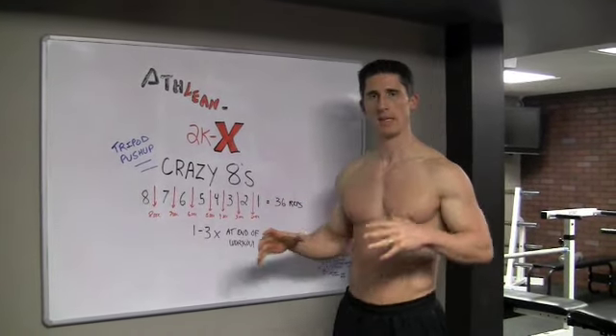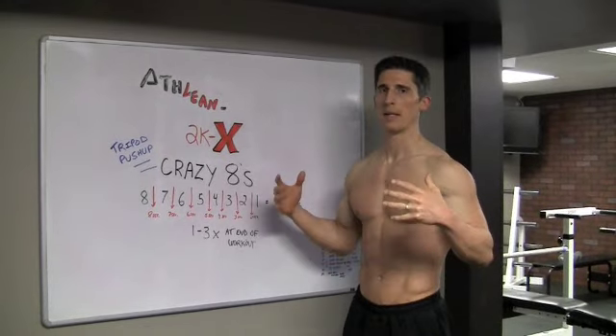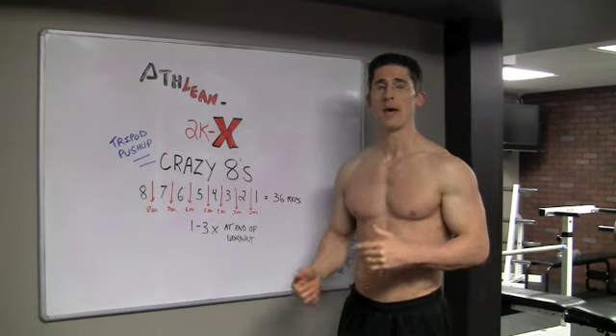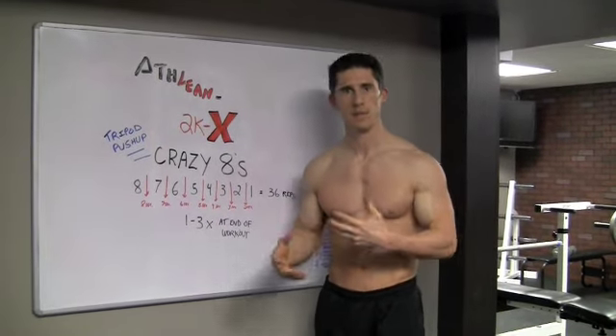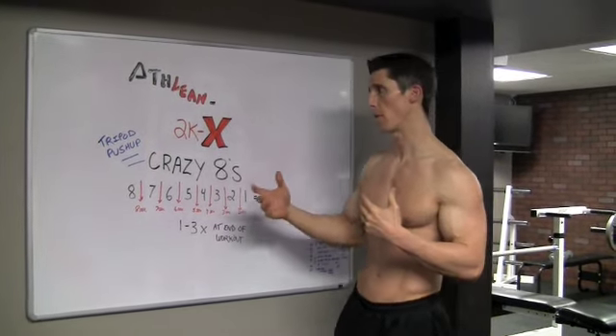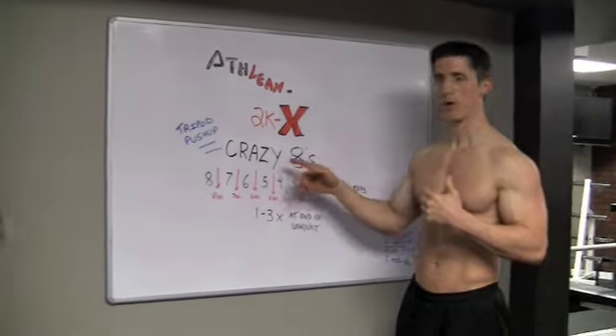Here's one thing: instead of creating a whole new workout, let's take your current chest workout and I'll give you a little tip — a little thing you could do at the end to really finish the job when you're most tired. I call it my Crazy 8's.